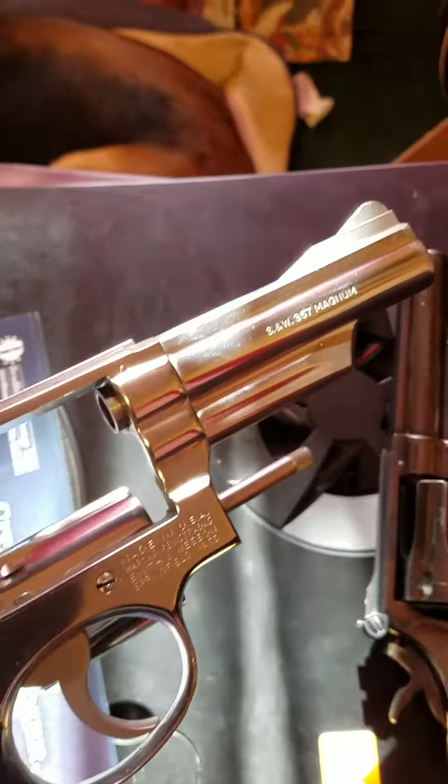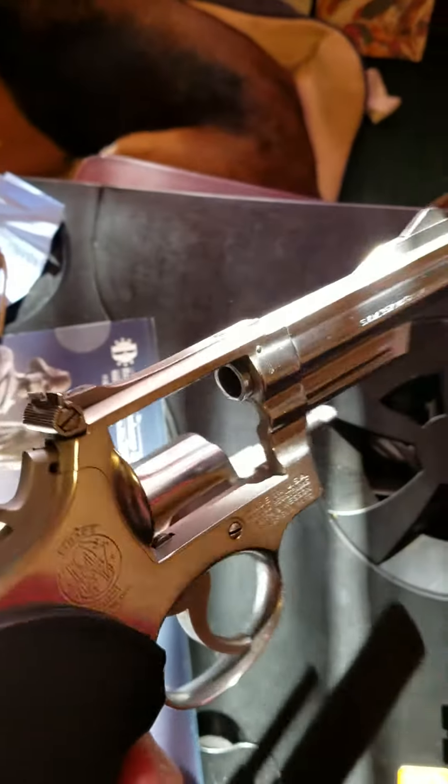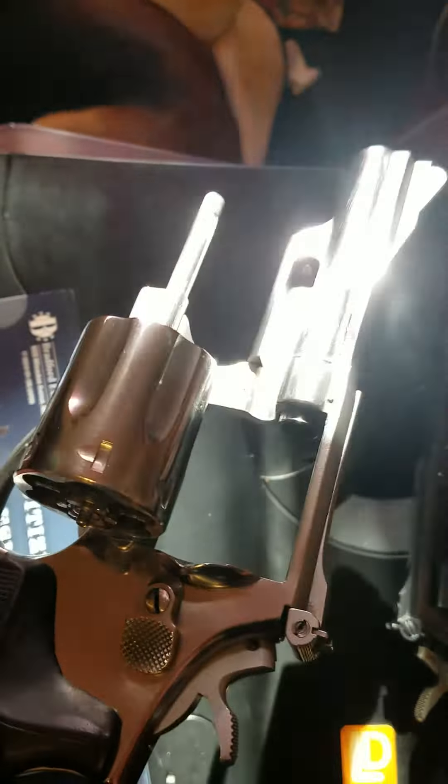It's really a beautiful gun. I shined it up a little bit.